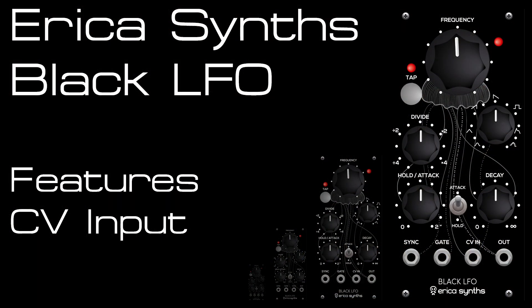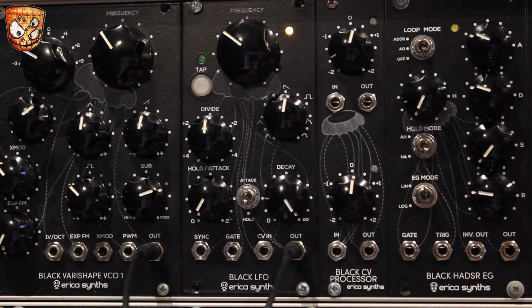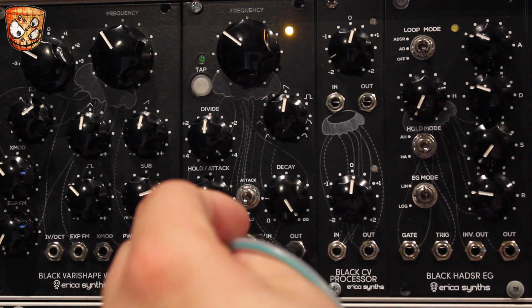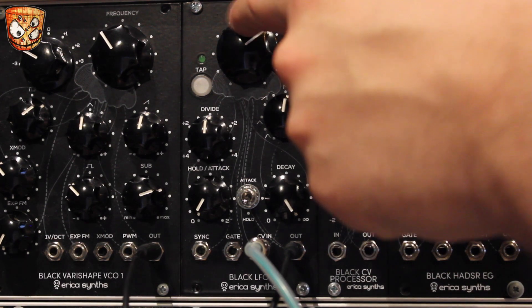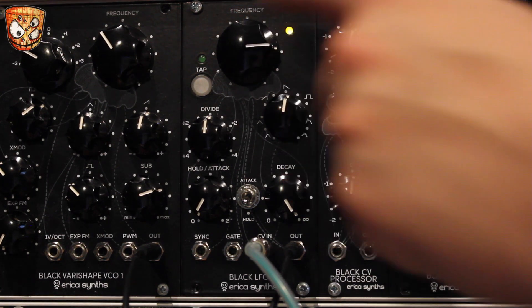Taking out the sync, we've got a CV input for the rate control of the LFO. With a negative voltage — shown as yellow on that LED cable — we can slow the LFO down. With a positive signal — shown as red on the LED cable — we can speed up the LFO.